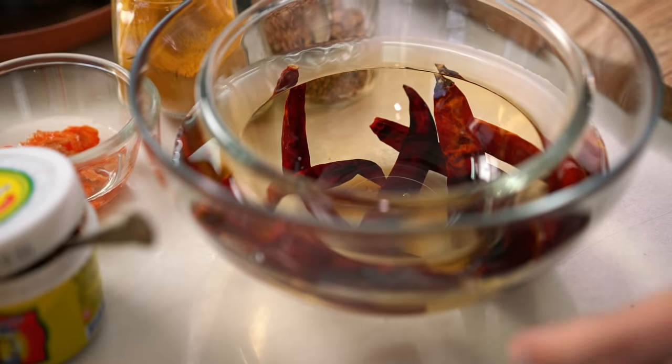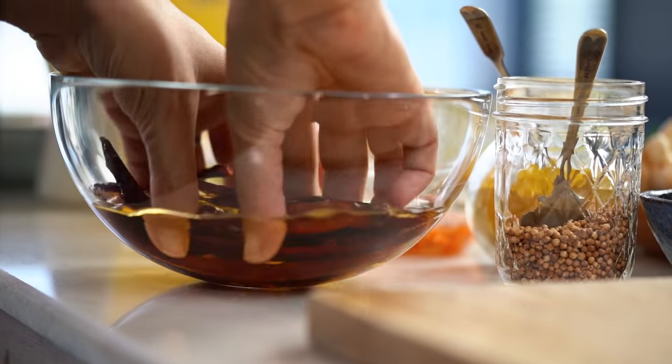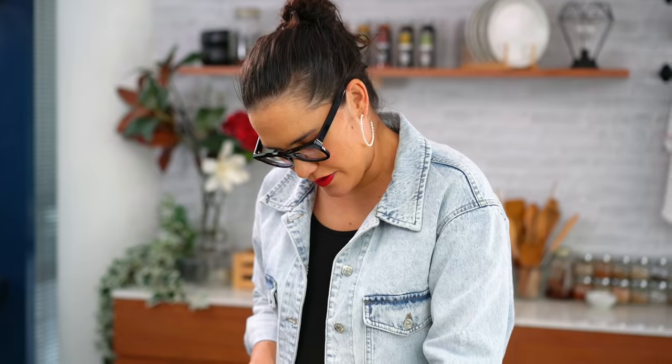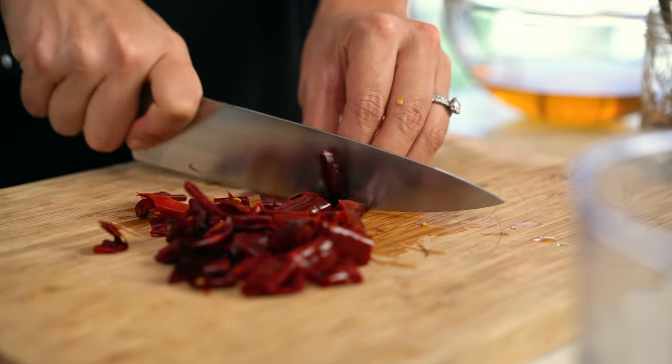I've got some dried chillies here that I've had soaking in some hot water. I always like to put a little bowl or plate on top to make sure all the chillies get a good soaking. Then just squeeze out some of that water, trim off any really firm bits, and slice those. Save the chili soaking liquid in case we need some of that to moisten up our mixture as it blends.